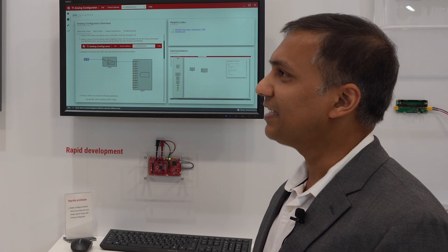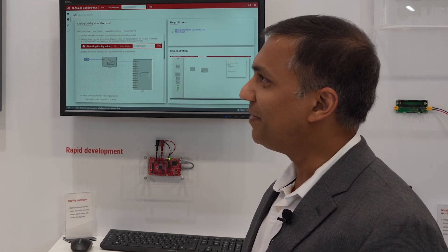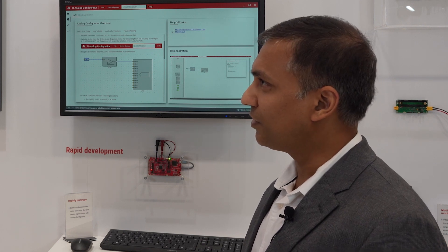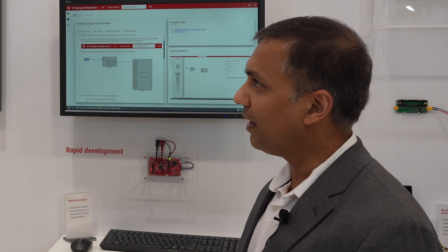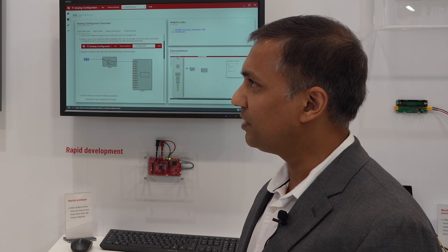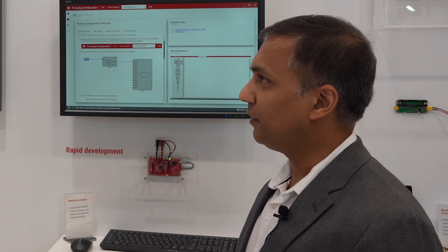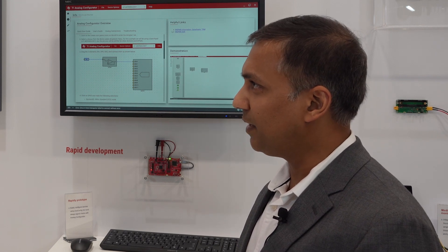Thank you, Stephen. It's an exciting day for us. Today, we are launching a new family of microcontrollers based on ARM Cortex M0+. Really, three key areas to focus on with this family. It's a scalable portfolio that offers customers a wide range of memory options, package options, and peripheral options that they can choose for their designs. We also offer a lot of software and tools that makes it easy to use to design in with these microcontrollers.